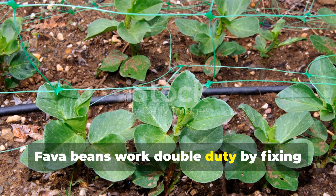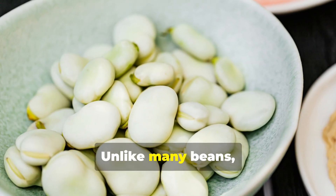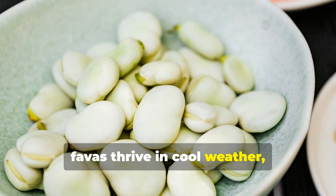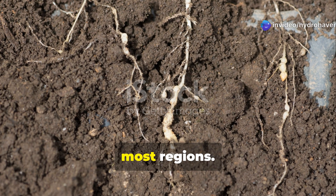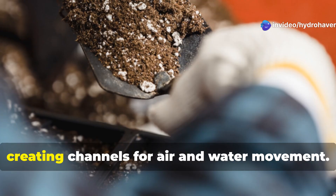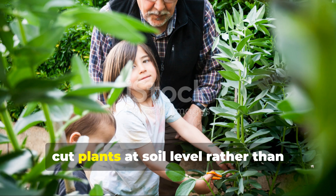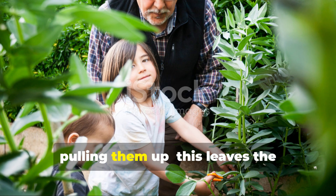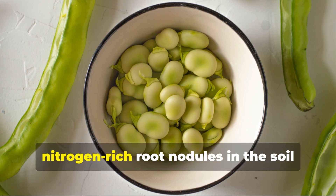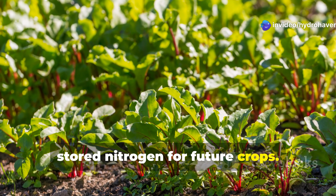Fava beans work double duty by fixing substantial nitrogen while providing a food crop. Unlike many beans, favas thrive in cool weather, making them perfect for fall planting in most regions. Their robust roots penetrate deep into compacted soil, creating channels for air and water movement. When harvest is complete, cut plants at soil level rather than pulling them up. This leaves the nitrogen-rich root nodules in the soil where they'll decompose and release their stored nitrogen for future crops.